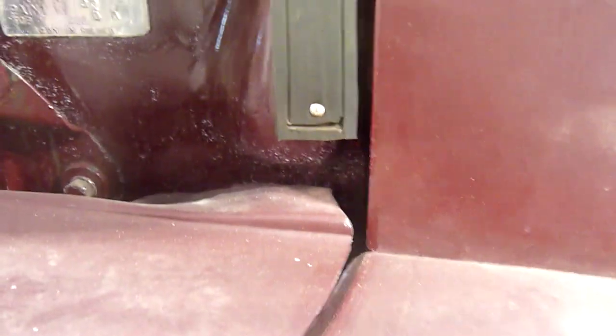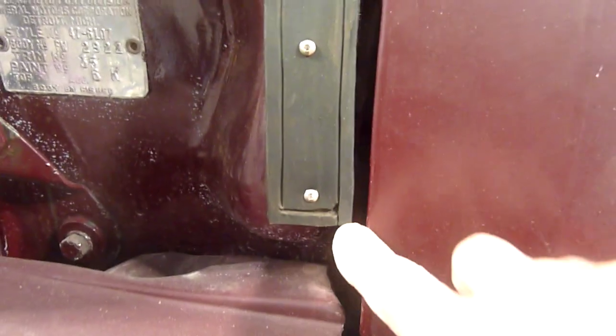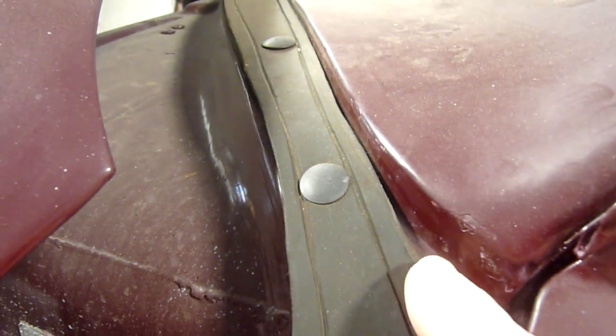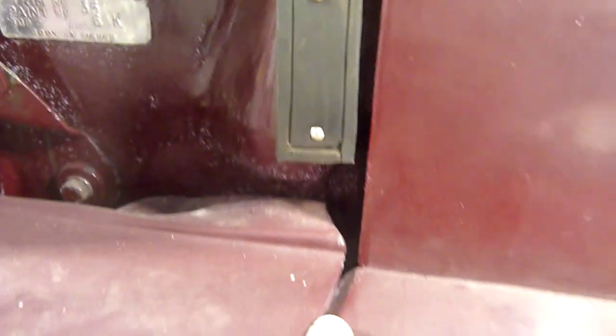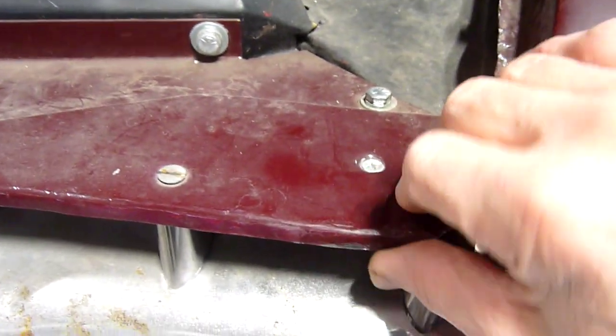It's pretty close to where I want it. It matches the line of the door. The hood comes down — it's a little further forward than it was, but that's because I had to play with the front panel. The fender wing slides in underneath the fender, and the hood is pretty much where it needs to be. We've got a pretty good gap here.